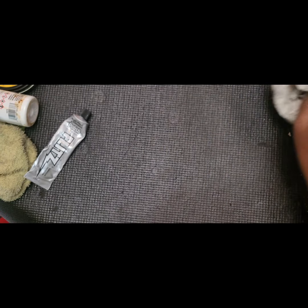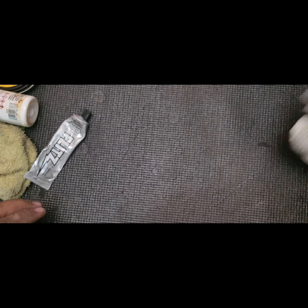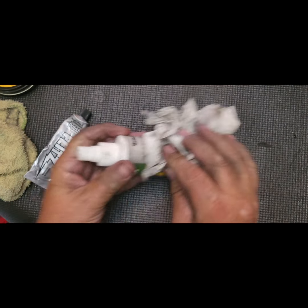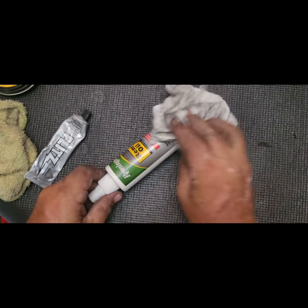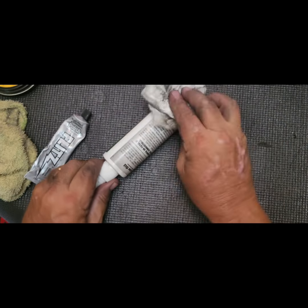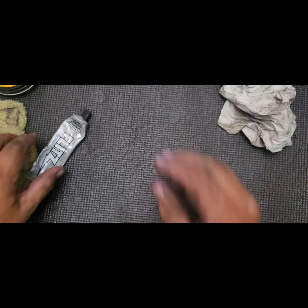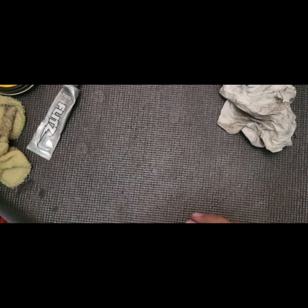I wanted to show you real quick the progress I made on cleaning up the three large knives. Even my supplies got filthy, my hands are filthy. All these knives I worked on need to be soap and watered.